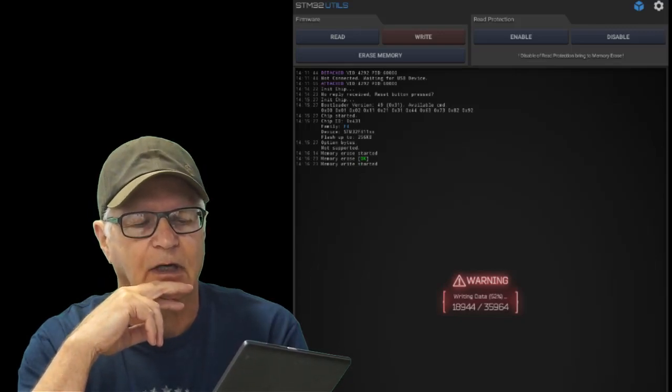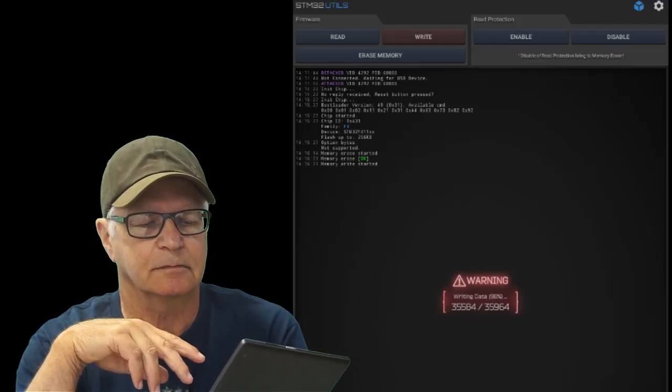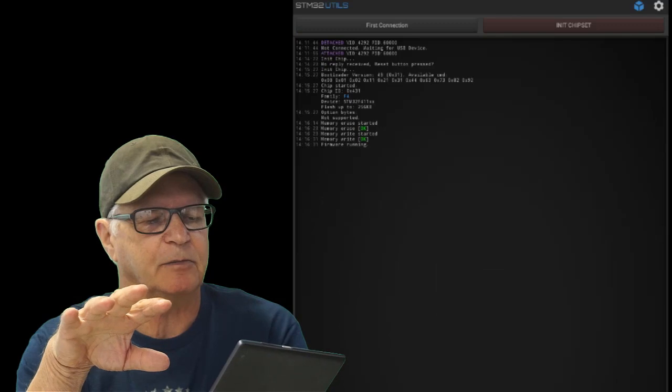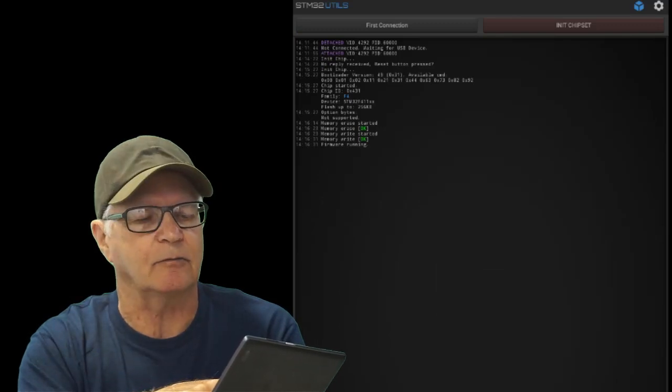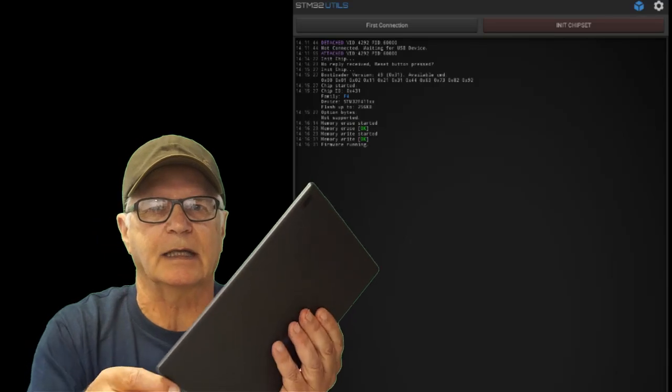We flash the firmware — it doesn't take very long. When the writing is complete, the very final line will say 'firmware is running,' and at that point we're able to disconnect the USB.